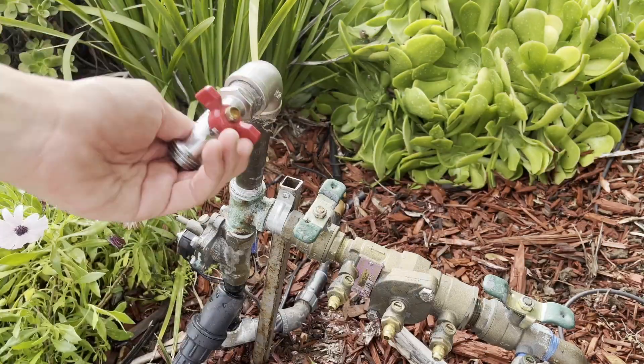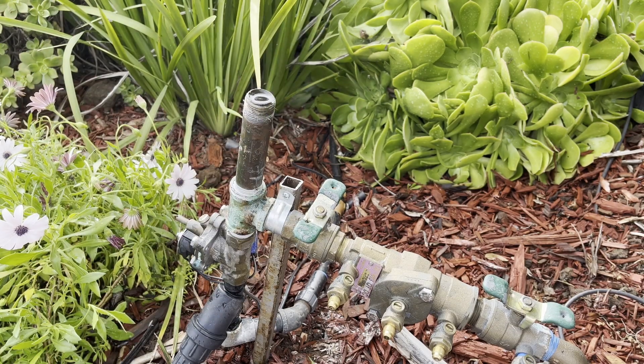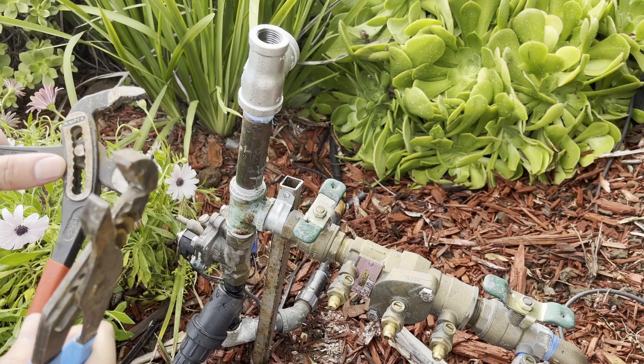I begin the installation by shutting off water to the irrigation system and removing the hose bib to reuse later. Next, I unscrewed that elbow and screwed on a three-quarter by half by three-quarter T. This T lets me connect the water hammer arrestor and the hose bib.